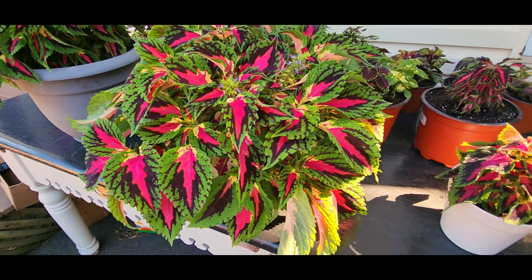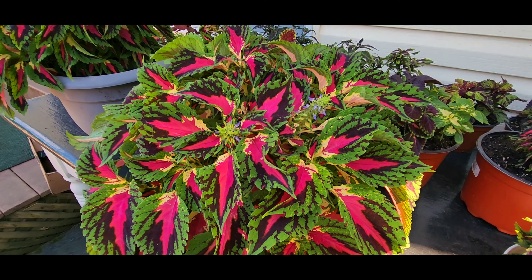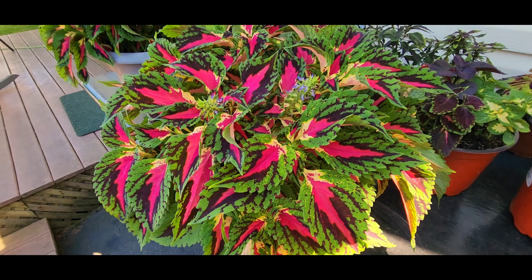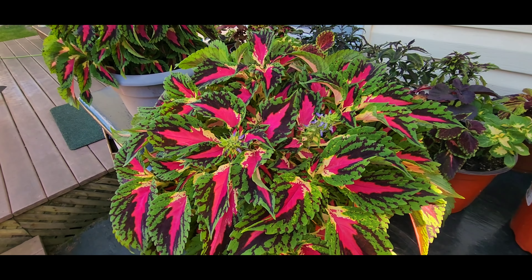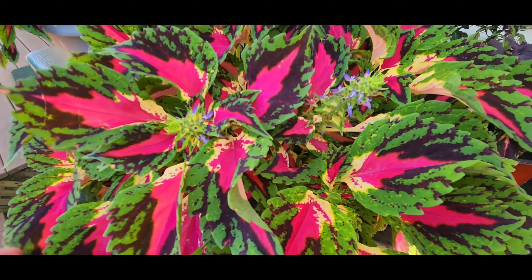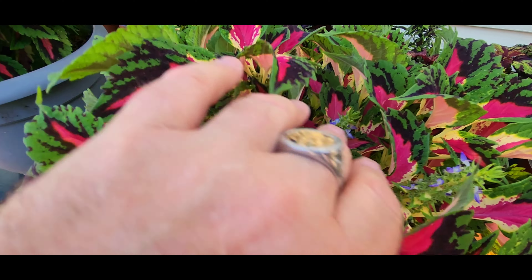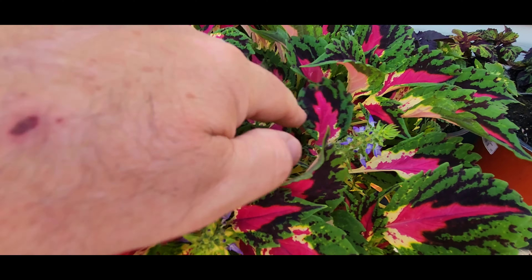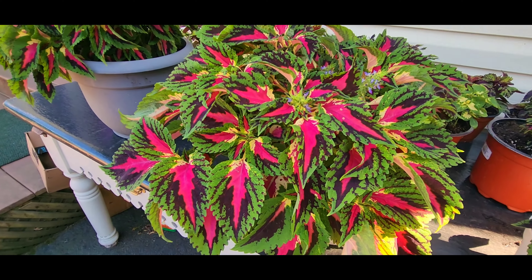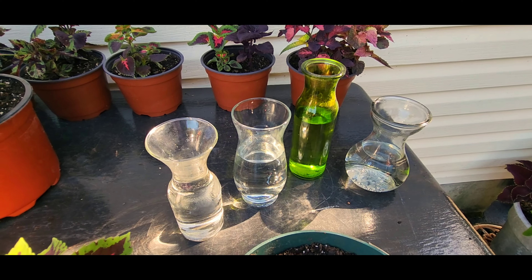I'm going to have these seeds on my Jim's Coleus seed sale in the fall, on my eBay listing. They should be pretty pure because there are no other coleus seeding at this time, so any insects that pollinate this will just be going from this seed stalk to this seed stalk only. So we're going to take some cuttings from this and root them in water, and I'm also going to put one in moist soil.